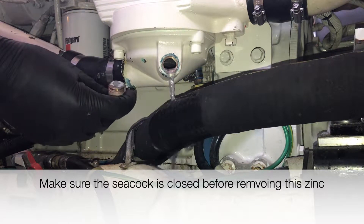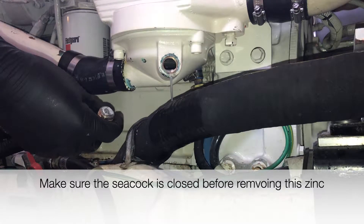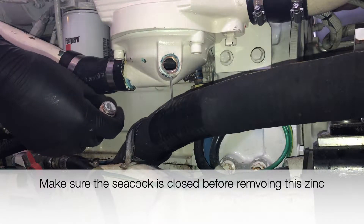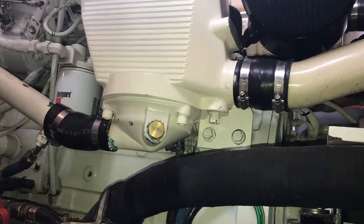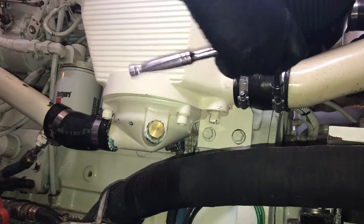You can tell this pencil zinc is mostly gone — we'll be replacing those as well. New pencil zincs come with the rebuild kit that we purchased. Now we'll remove the blower hose clamps with a 15/16 socket. Your hose clamp may be a different size.